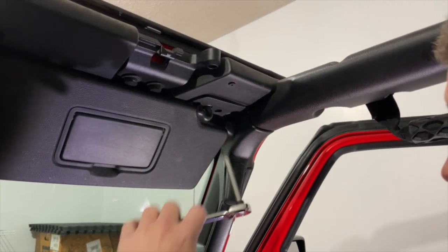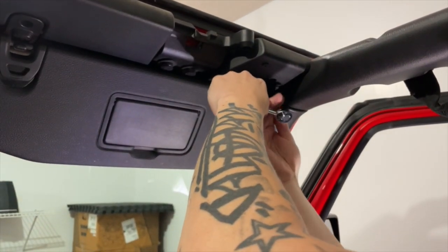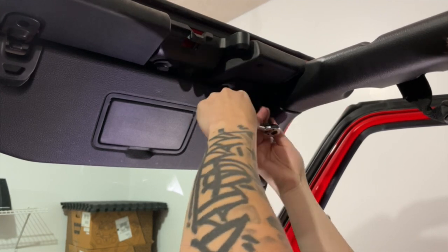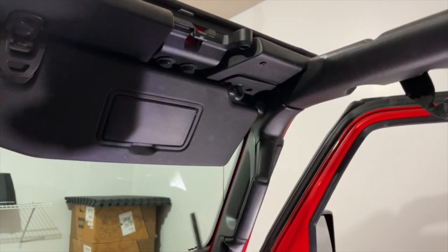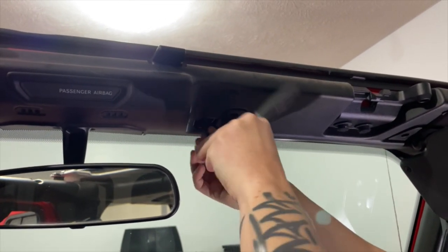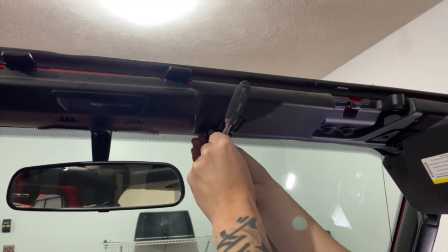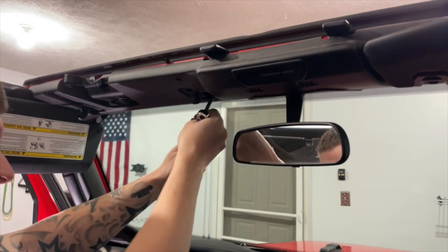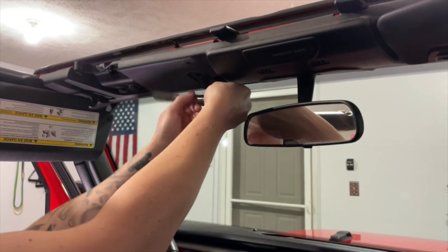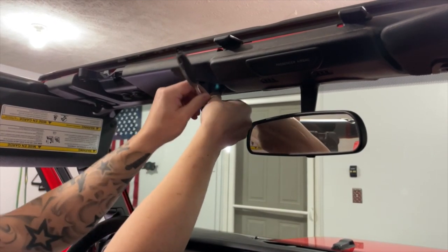We're going to use that T40-bit now. We're going to go into this corner and take that bolt out. We'll get it — we'll take that bolt, here we go.